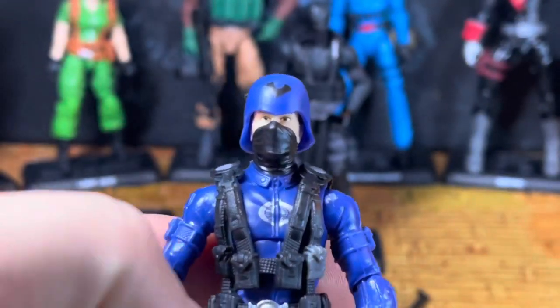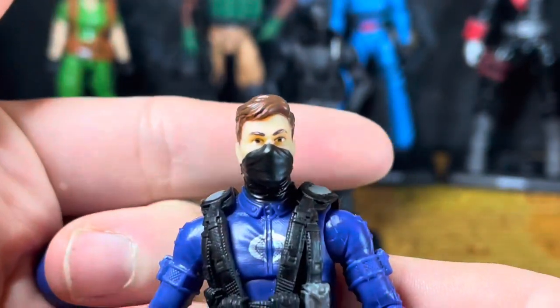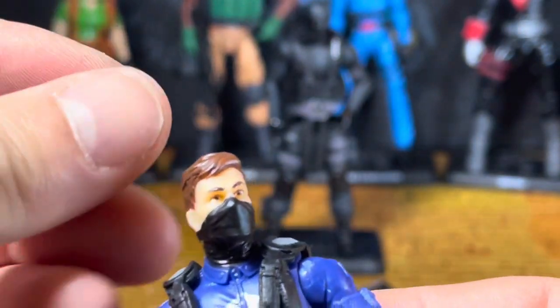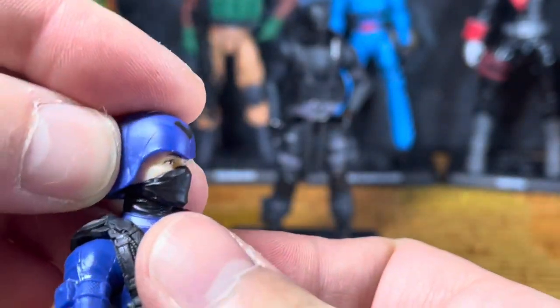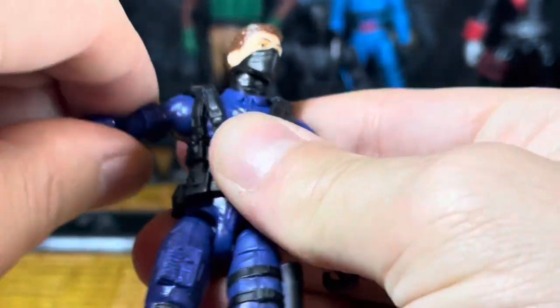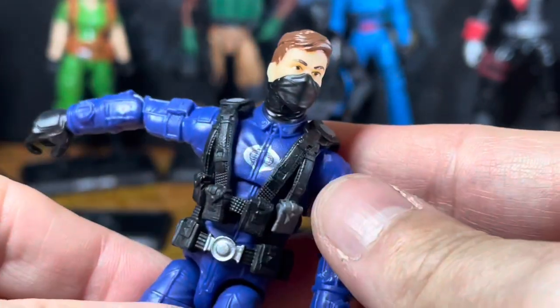Now we'll take a look at the Cobra Officer — this guy's really nice. I wish they had made him more sculpted like the classified ones. Here's what he looks like with his helmet off: that sculpt is amazing, the hair is really, really nice, it's masked awesome. The head can pop off, so if you want to use it for another figure — maybe paint his hair for an upcoming Batman or something — that's an option. The helmet fits on like that and comes all the way down and around.